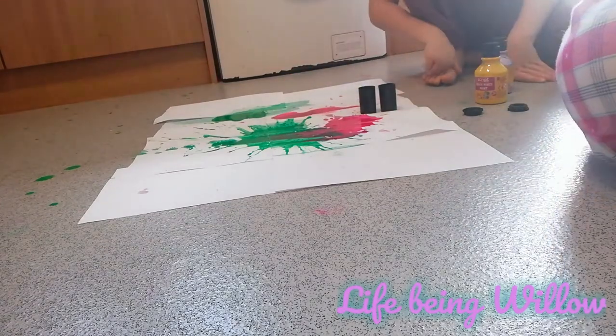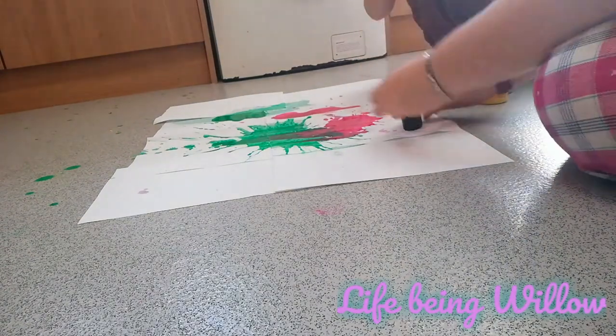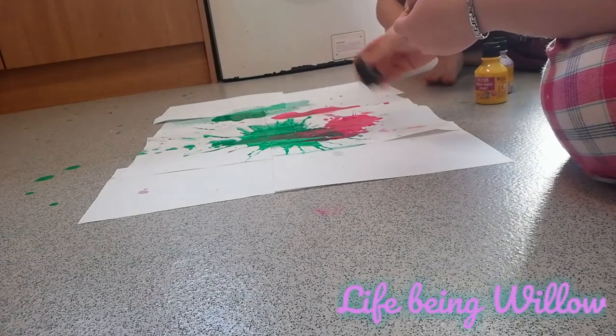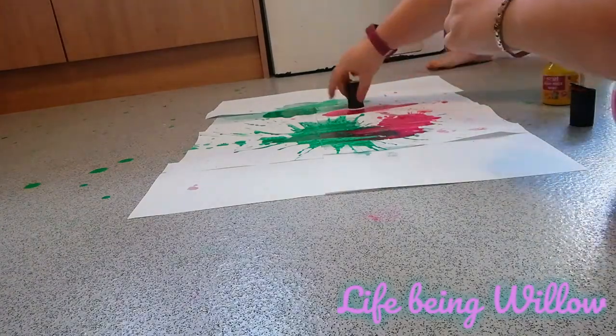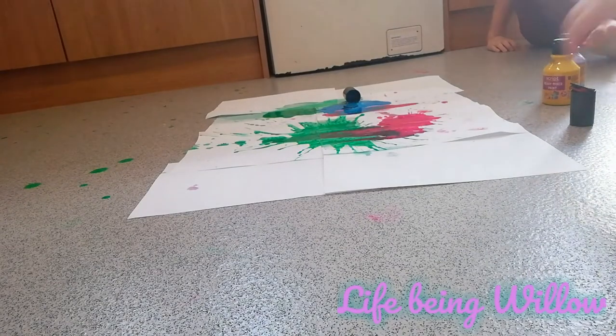Okay, now we've got to mix them — you do one, I'll do the other. Shake shake shake your canister, shake shake shake your canister. One, two, three — they're rubbish. Okay, let's try again.